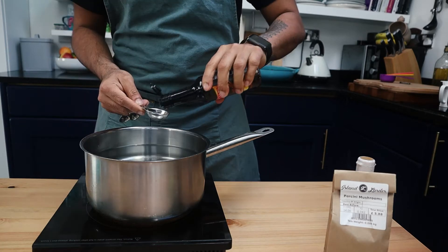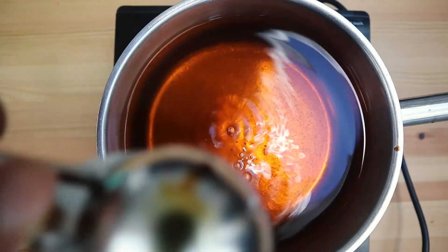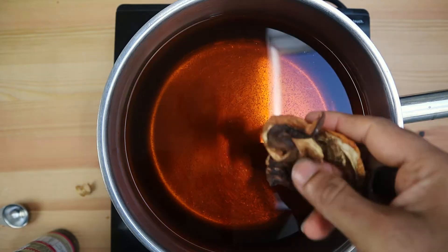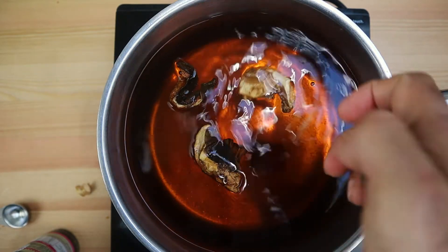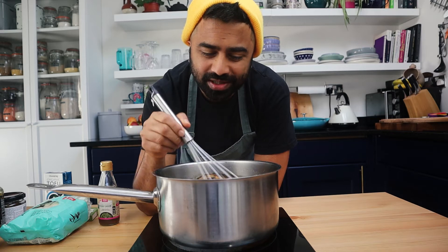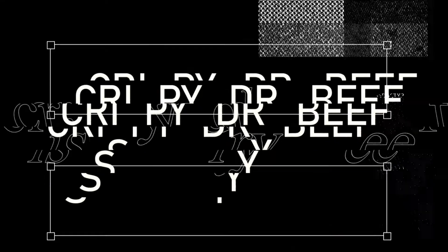Take a big pot of water and add your soy sauce, followed by your vegan fish sauce and your stock cube. Then put in your dried mushrooms and slices of ginger. Whisk this to dissolve the stock cube. While this is simmering away, let's get our sides ready.